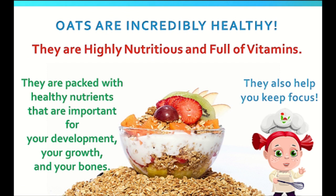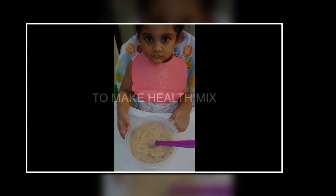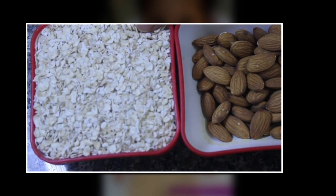Kids can take this oats and almond mix every day or at least once a week. Let's make the health mix. For this I've taken two parts of oats and one part of almond and coarsely ground it using my blender.